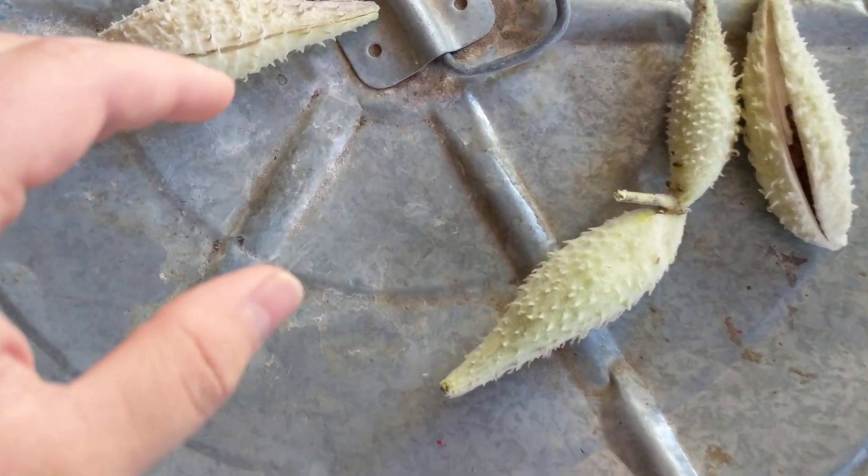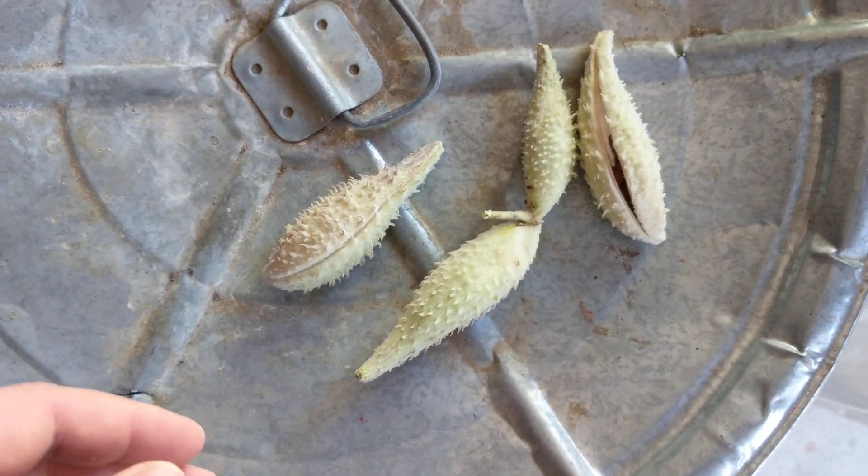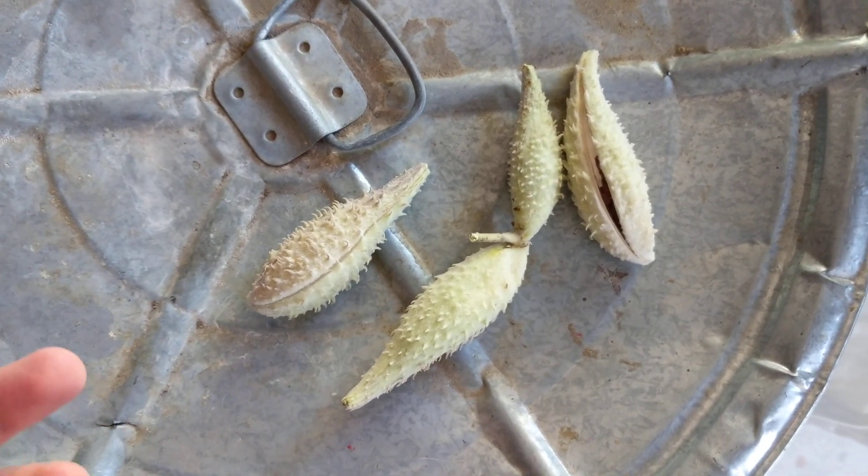Alright, so recently I decided to start collecting some milkweed seeds, both buying some online and getting some pods from the ones that grow on the side of the road. And I thought it'd be interesting to show people what they look like.